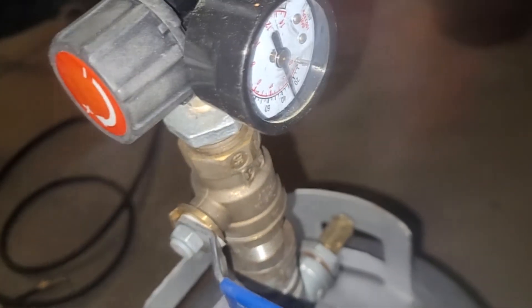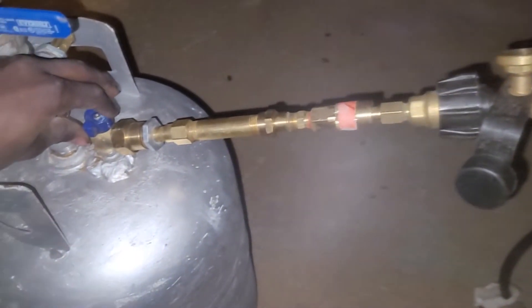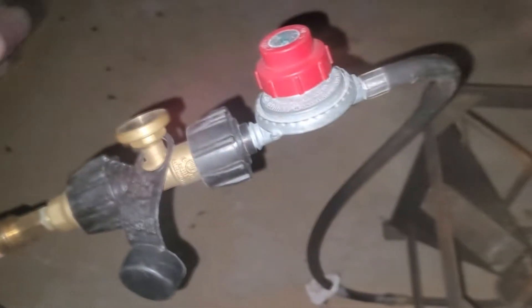Alright, there we go. Got it hooked up to this propane burner here. Open her up — valve. You can hear it coming through.